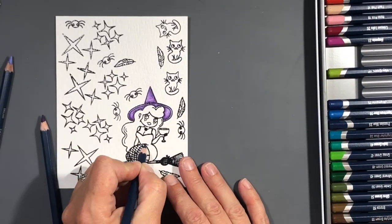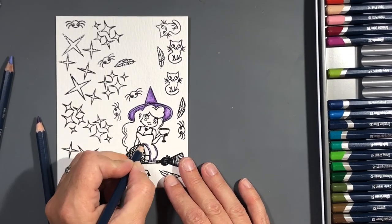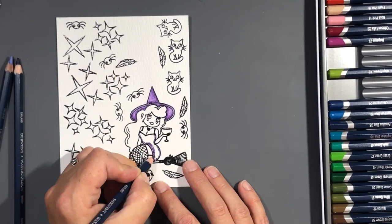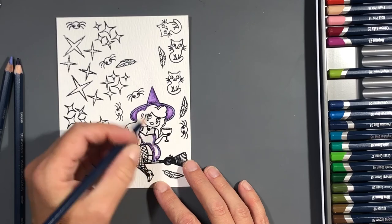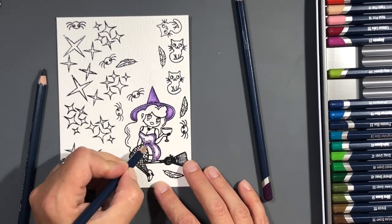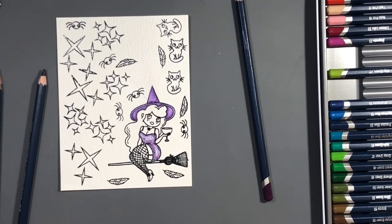She also has two sentiments: 'Just a Little Bit Wicked' and 'Drink Up Witches,' and they have a very nice font — I love the font. In fact, when I was heat embossing I actually made a mistake and thought I was stamping too hard, but it was the font. Once I realized that, it heat embossed perfectly.